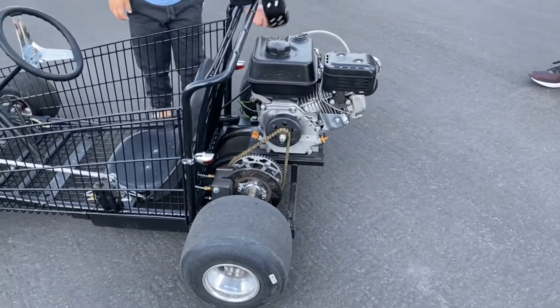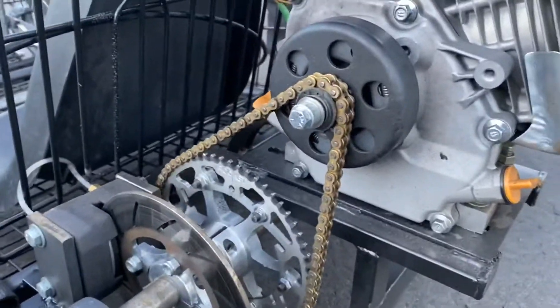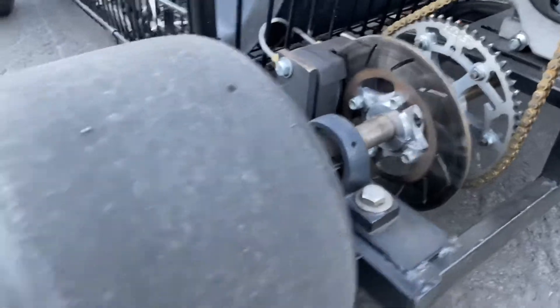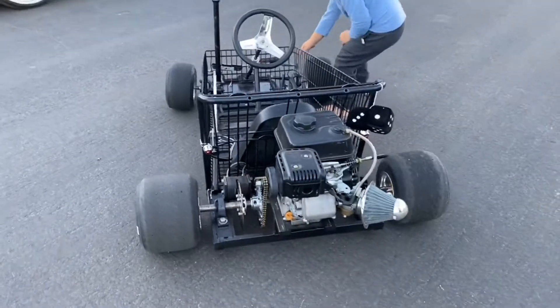Predator 212 engine, regular old eBay clutch, a Rocket sprocket, one-inch axle, and a chair and our wheels.